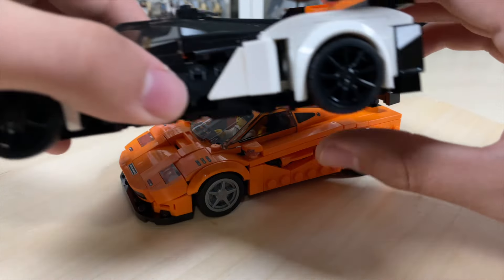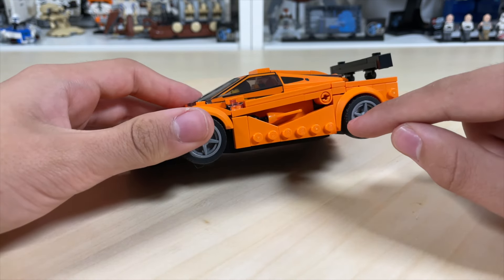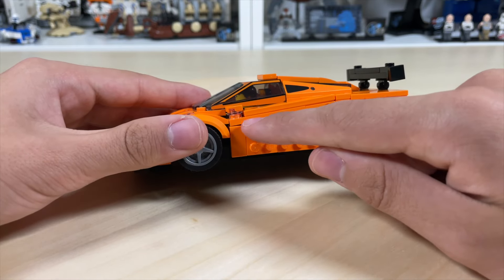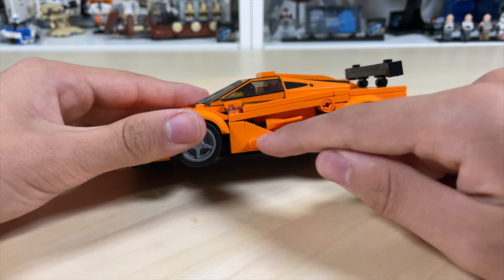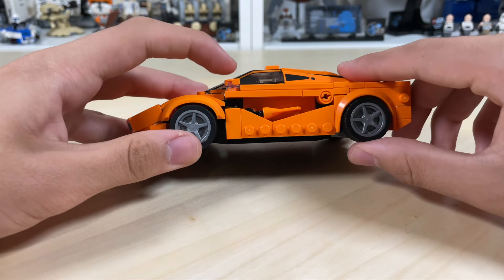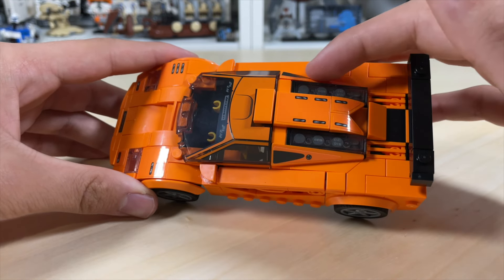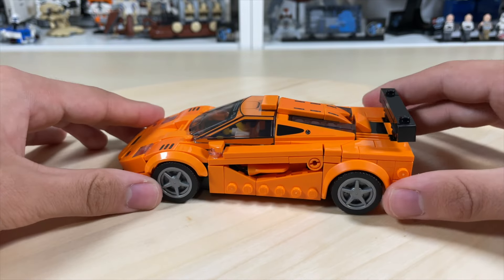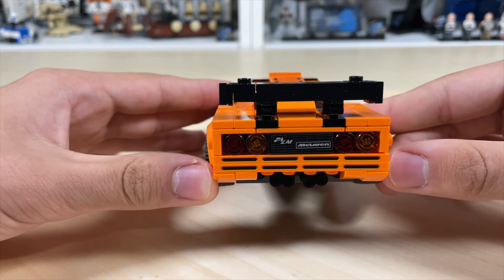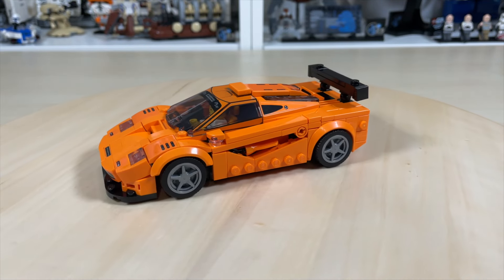The tires have different inserts that you can swap between the F1 LM and the Solus GT in their respective colors. The side of the car features a paddle element from LEGO City used in the middle of rectangular wedge plates. There's also a modified plate that angles down nicely, and the engine area uses 1x4 tiles with stickers. The back of the car shows F1 LM and McLaren branding, brake and turn signals, and the exhaust. All in all a really nice and well-done McLaren Speed Champions set.